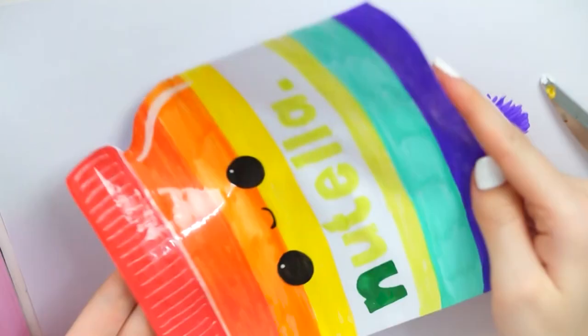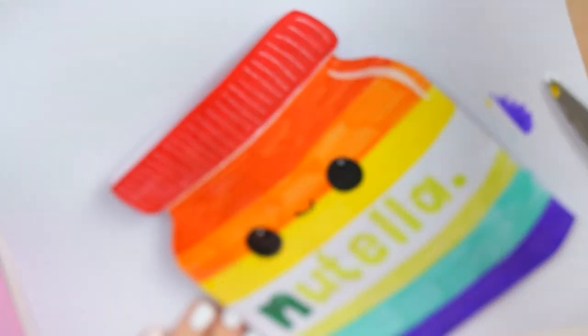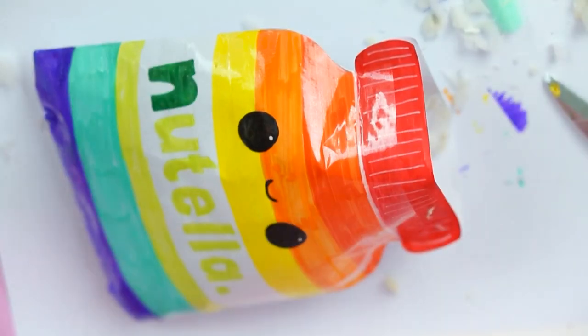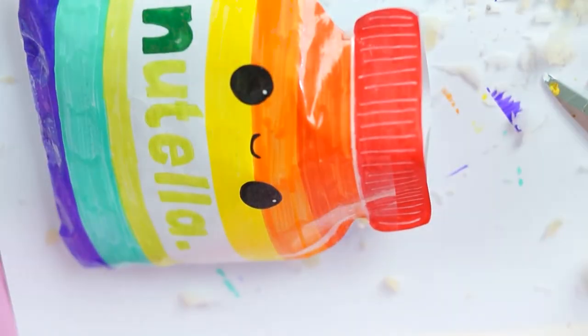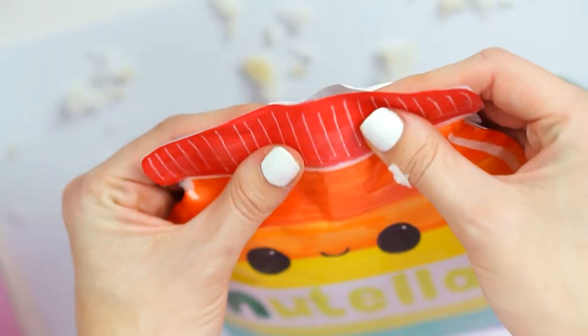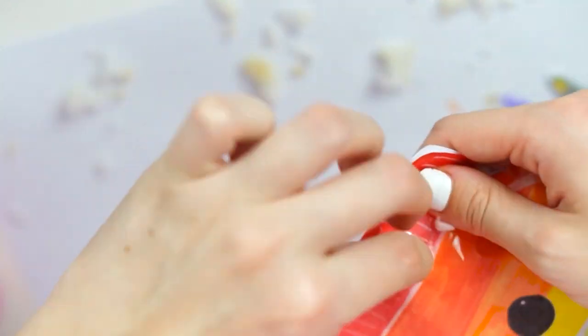I actually left the back of my squishy completely plain just because I was too lazy to colour it in, but you can do the back the same as the front if you want. To stuff my paper squishy I just used some off-cuts of foam from the other squishy I mentioned earlier, and then alternated that with toy stuffing. I then finished it off by taping it shut using some more clear tape along the top.